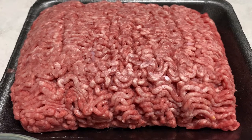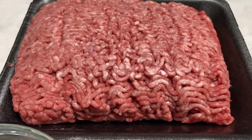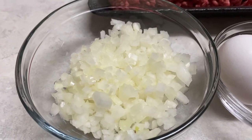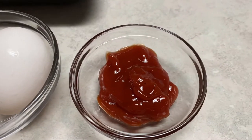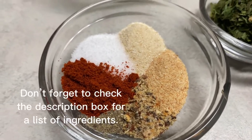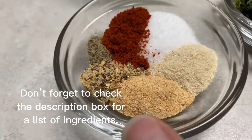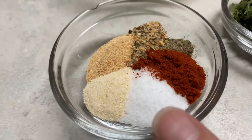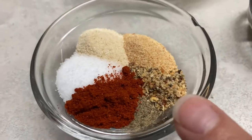To get started I'm going to use two pounds of ground beef — this is an 80-20 but you can also use a 90-10. We have half of a diced onion that I finely chopped, two eggs, three tablespoons of ketchup. We also have one teaspoon of garlic powder, one teaspoon of Italian seasoning, one teaspoon of onion powder, one and a half teaspoons of salt, a quarter teaspoon of paprika, and half a teaspoon of black pepper.